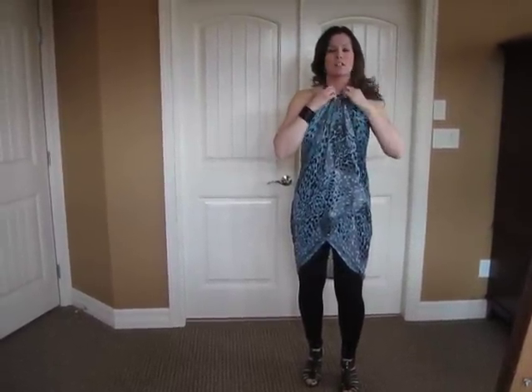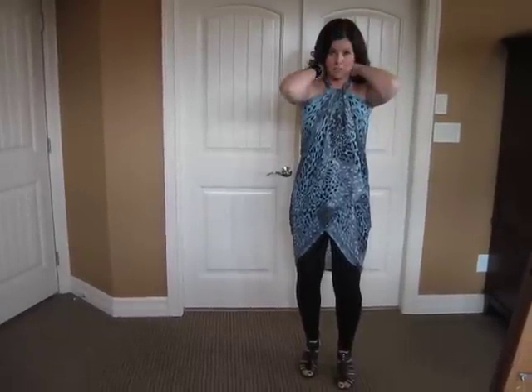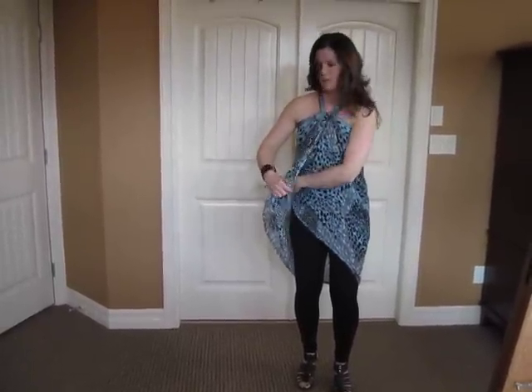The other look that I love is taking this and turning it into a halter. Simply loosen your knot and raise it as high as you're comfortable with, so it's up to the base of your neck. You have two panels — take this one and tuck it in, and your other panel and bring it over.